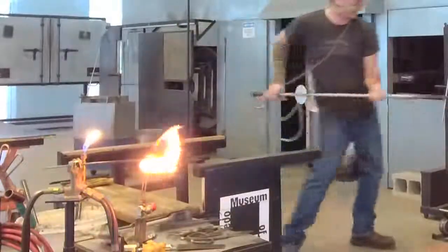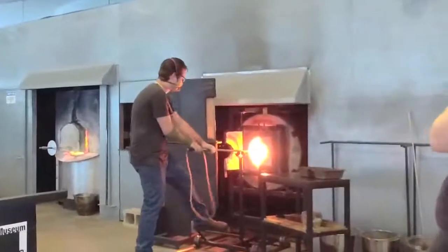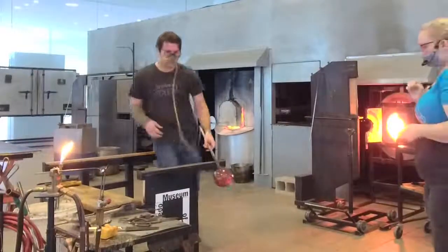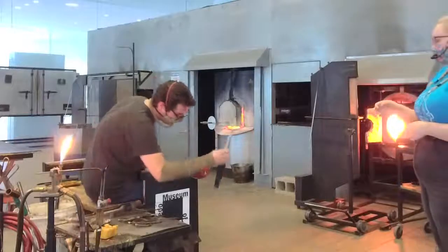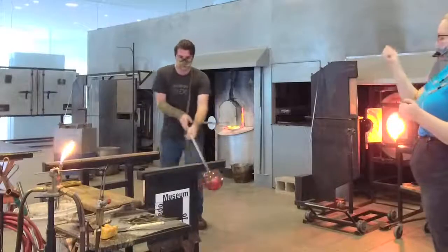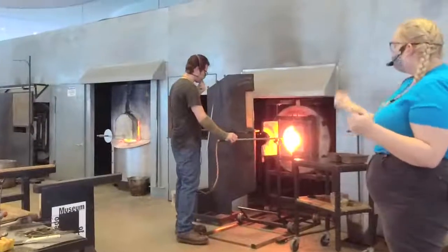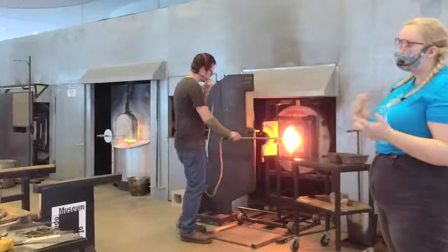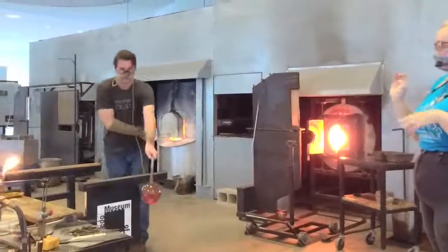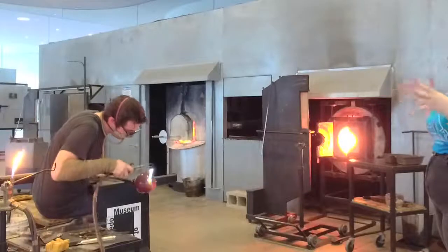He just wants the nice little suggestion of the bottom of the apple. He's going to go in with our taglio, which is an Italian word that sort of translates to 'cut.' It's basically a big metal blade, and he's just going to carve that nice little indent. Misha can do that over and over again. The nice thing about the hot torch is when you're heating just one area, you can get it back up to molten, but the rest of the glass is warm enough that it doesn't break, but not so hot that it changes shape.